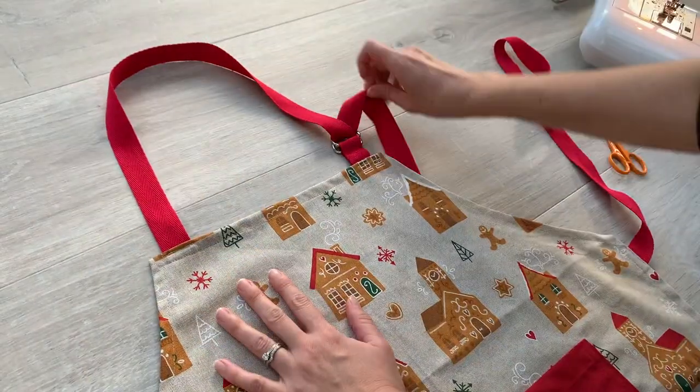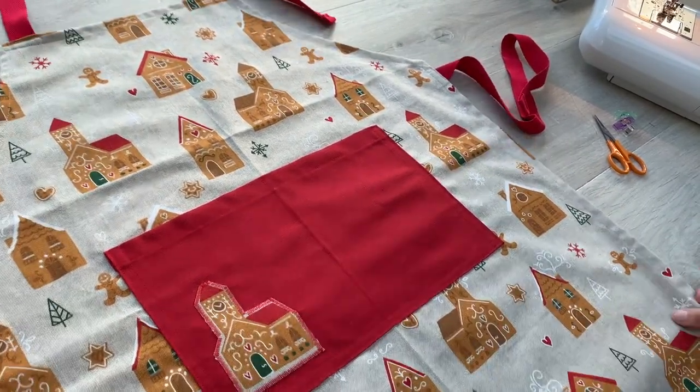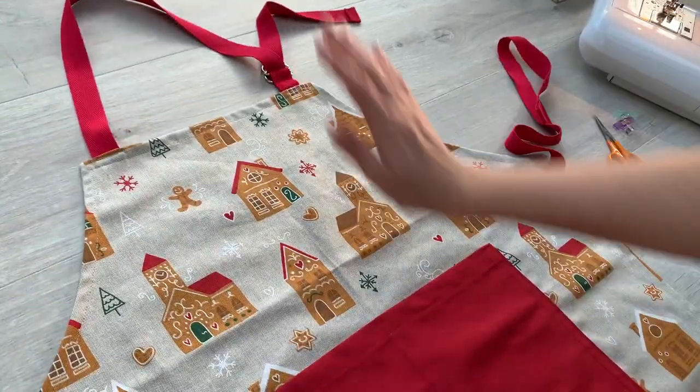There you go, you just have that bit extra there. And that is our lovely adult and child apron finished with our lovely gingerbread applique detail pocket and adjustable neck strap.